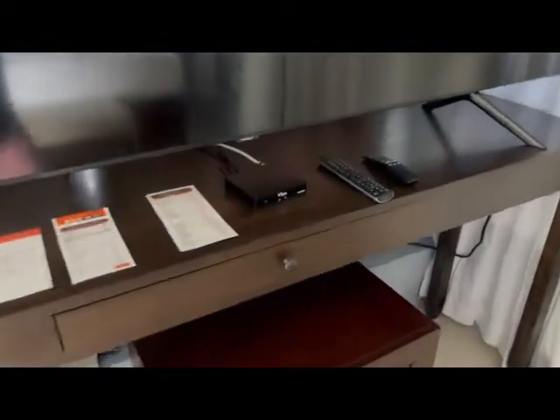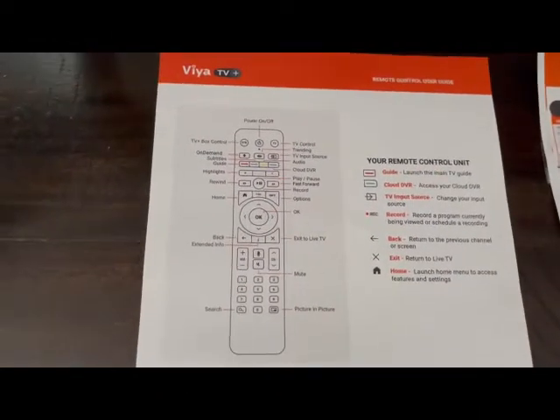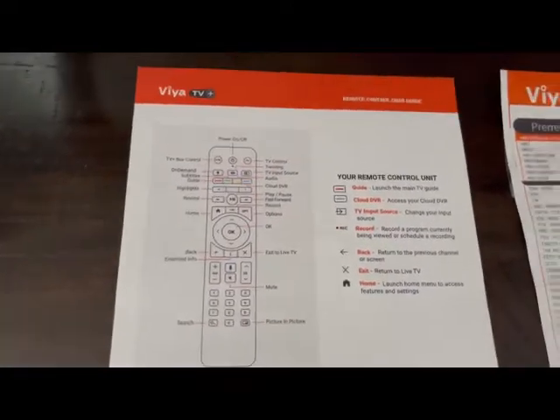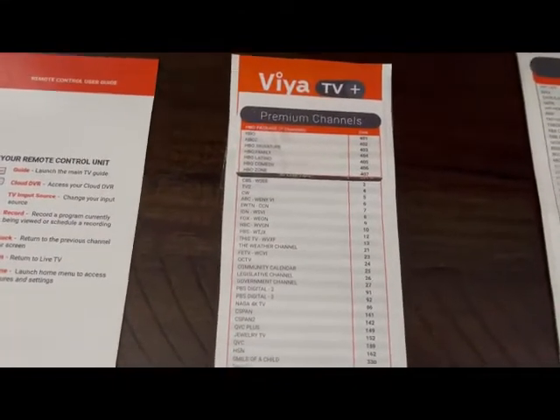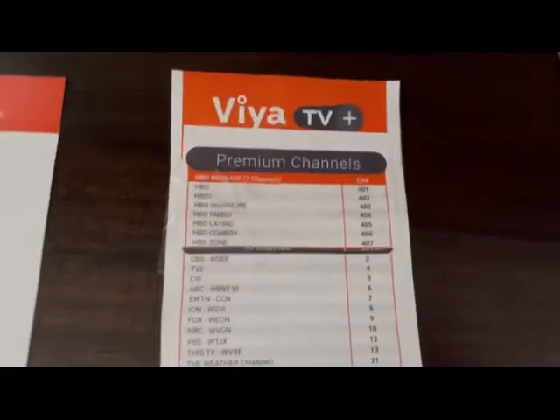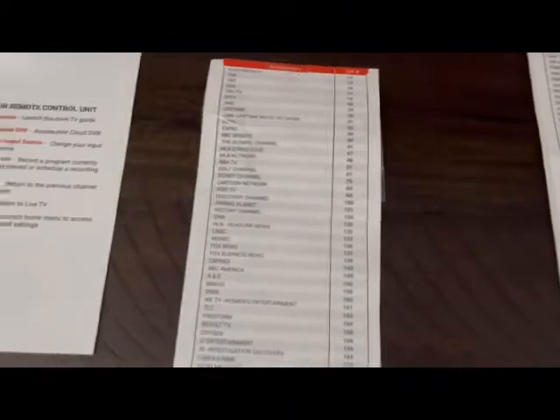What we have here is an 85-inch Samsung television with cable connections through VIA, which is the cable supplier here in the Virgin Islands. Each of the rooms is equipped with instructions — the first being the operation of the remote control, and then the channel guide so you know all the cable stations. At the top are the premium channels: HBO has seven channels, so you get 78 cable stations plus the seven HBO stations.